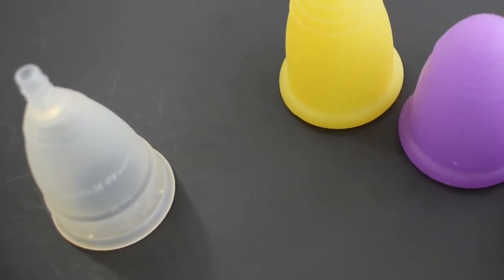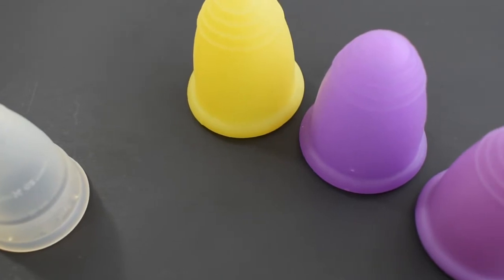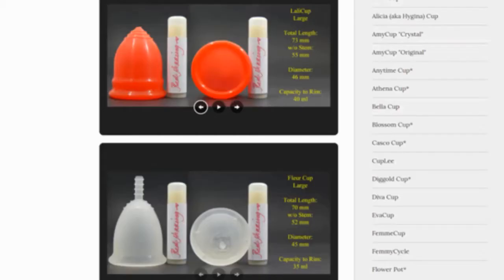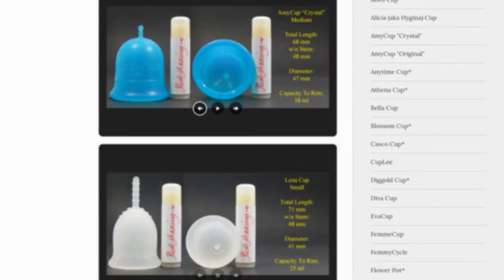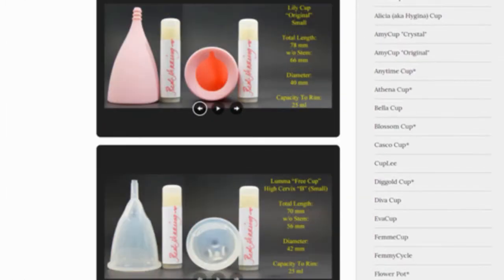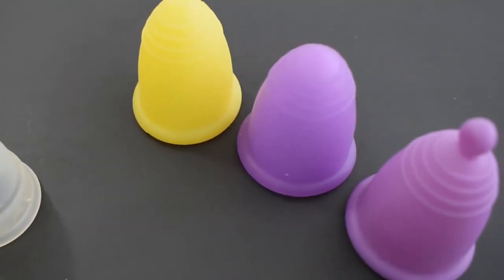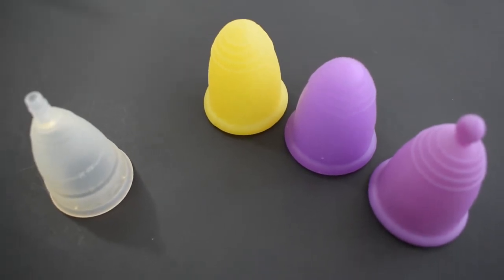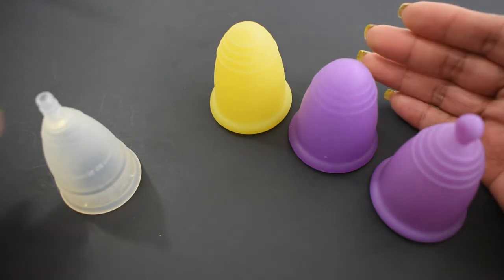This is a squish comparison between the small Diva Cup and the extra-large Maluna in the soft, classic, and sport versions. Don't forget that you can compare these cups with other cups that I have on hand by visiting the link in the description below. This comparison was requested by Tara — I'm sorry, I'm not sure how you pronounce your name — thank you for sending in your request.